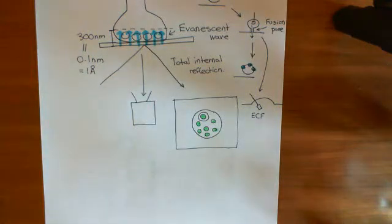Welcome to this next video in which we're discussing kiss-and-run fusion. Now I want to talk about another experiment you can do which confirms, or is a nice argument in favour at least of kiss-and-run fusion.